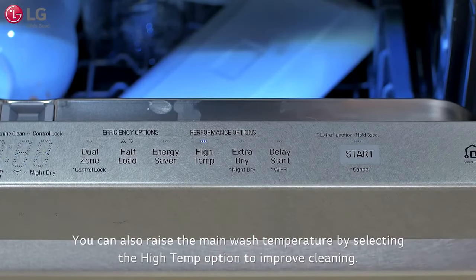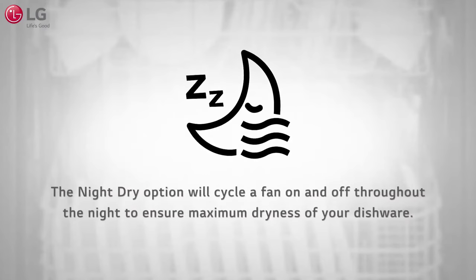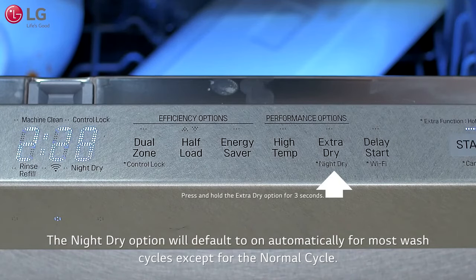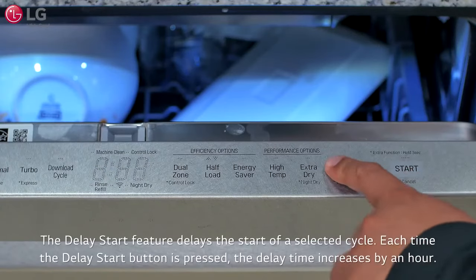You can also raise the main wash temperature by selecting the high temp option to improve cleaning. If the dishwasher's door is opened immediately after a wash cycle, a chime alert will sound indicating that the interior of the tub and dishes are very hot. Always allow the unit and dishes to cool before removing the dishware. The night dry option will cycle a fan on and off throughout the night to ensure maximum dryness of your dishware. The night dry option will default to on automatically for most wash cycles except for the normal cycle. Before going to bed, press and hold Extra Dry for 3 seconds to activate the night dry option.